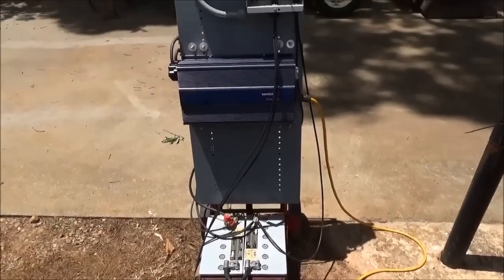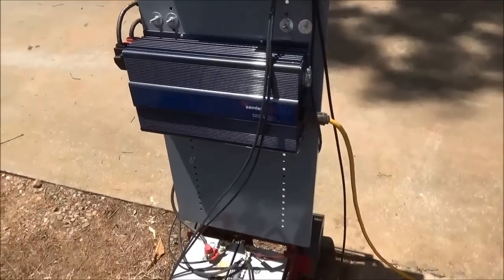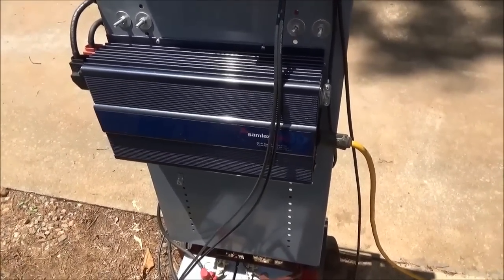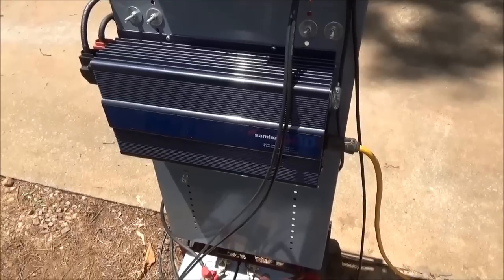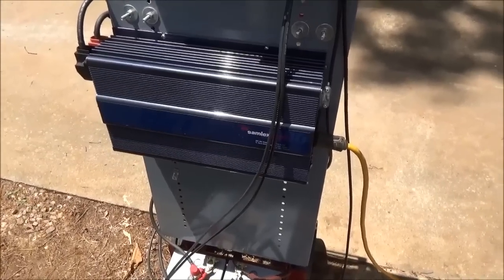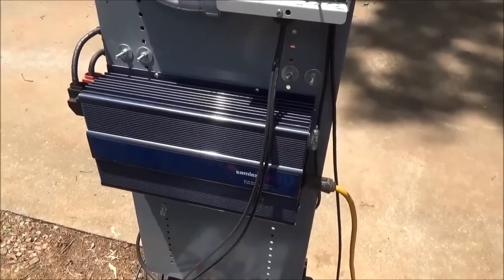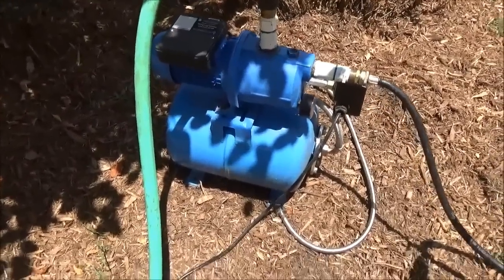Let me show you what kinds of things you can do. This inverter is a 2,000-watt pure sine wave Samlex inverter — it can surge well above that. Let me show you some other things.